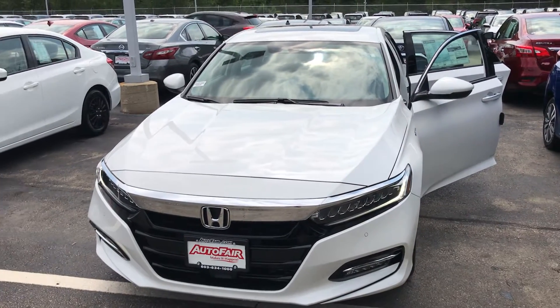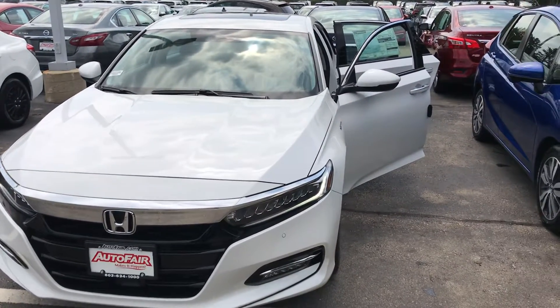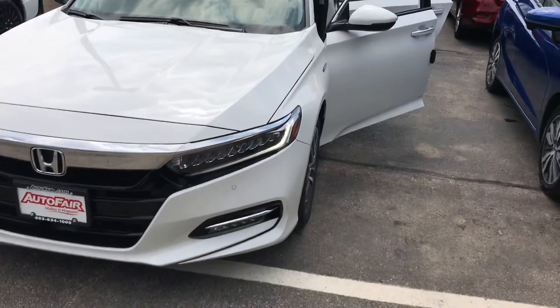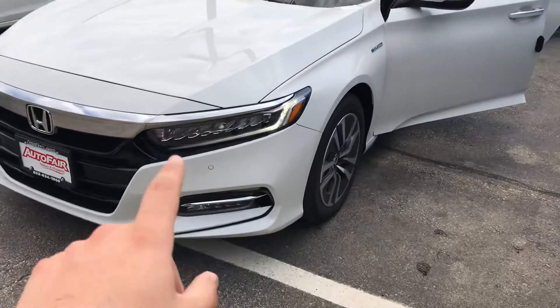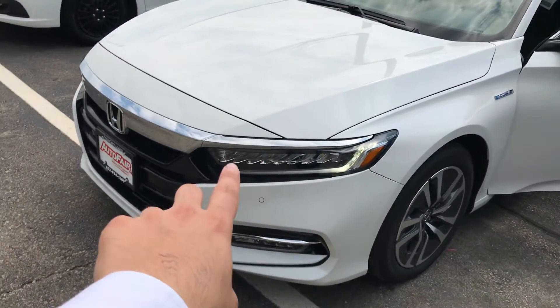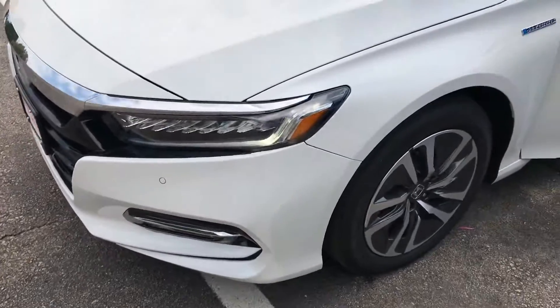Hey Michael, this is Giorgio over at Autofair Honda. I just wanted to give you a quick look at the 2020 Honda Accord Hybrid. I've got the classic Accord look in the front. You have your LED daytime running lights, your regular LED headlights, as well as fog lights at the bottom.